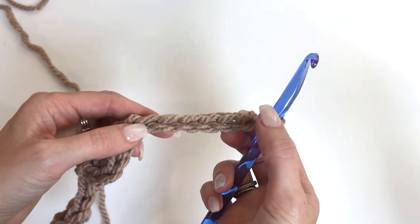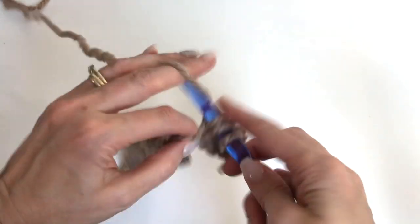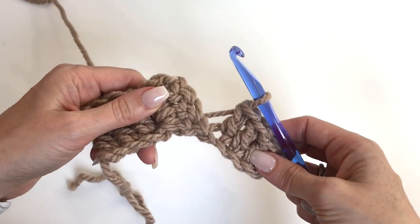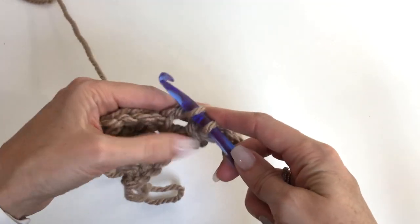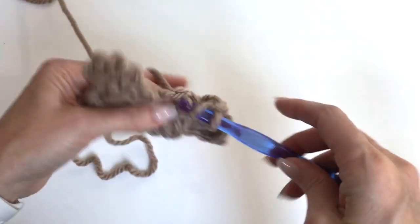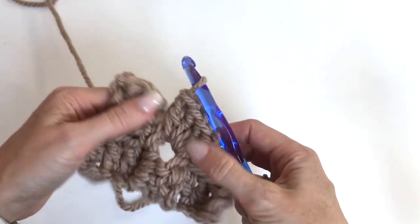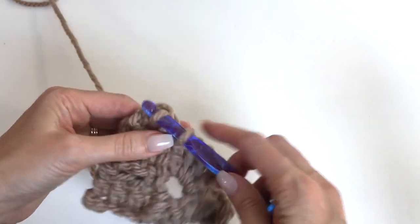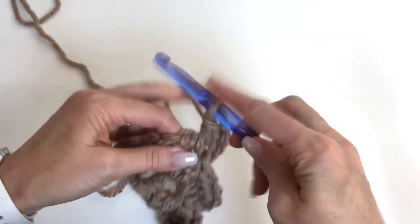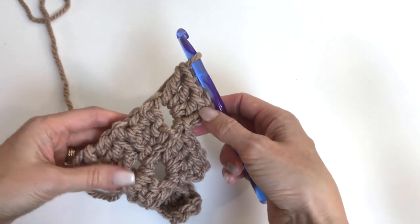We'll work in the fourth chain from the hook and make our three double crochets. Flip up, slip stitch in that turning chain, chain three, then work three doubles. Slip stitch into the chain three, chain three, and three doubles. We're always doing a chain three and three doubles.